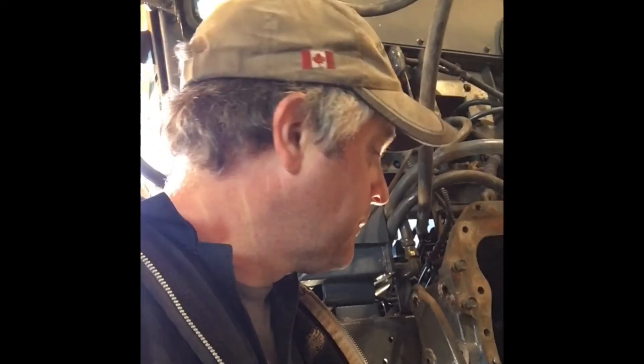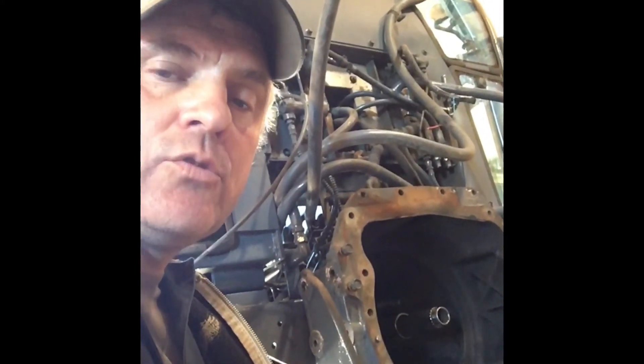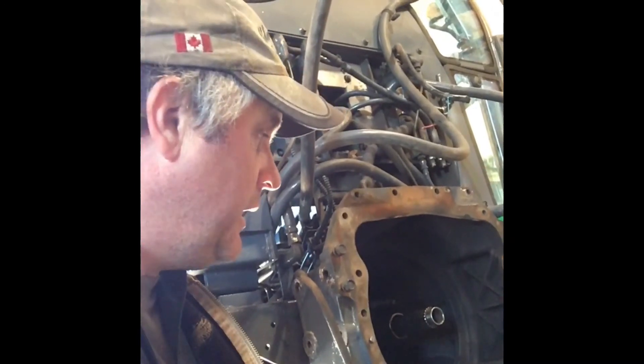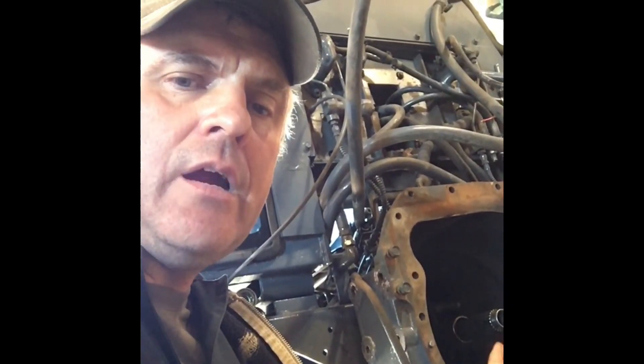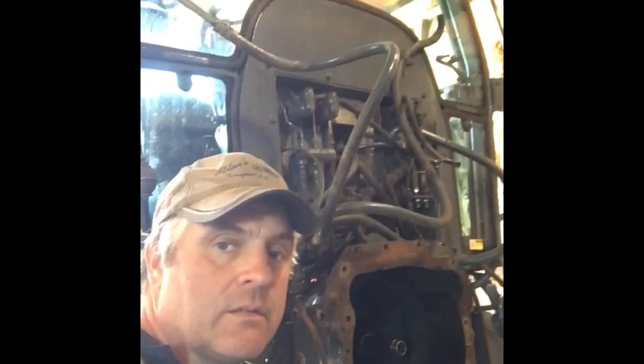I've got a clutch, pressure plate, pilot bearing, and release bearing ordered from Coyote — that's been ordered a couple of weeks now. You all know how getting stuff these days is — it's pretty hard to get parts. The shipping is crazy with the whole COVID thing and shipping routes blocked. Once we get those parts we'll put it back together and maybe try to put a Teflon seal or a new o-ring in there to prevent that leak. That's where we're at — we'll provide a little update later on. Catch you later.